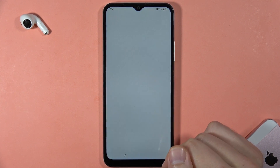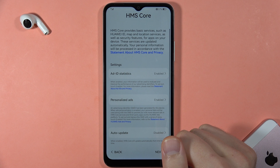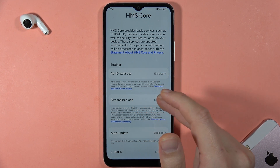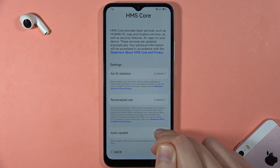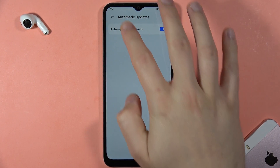Click Next. Now we get some basic information about AI, ID statistics, personalized ads, and auto updates. We can enable auto updates over Wi-Fi, then just go back.